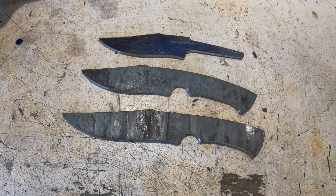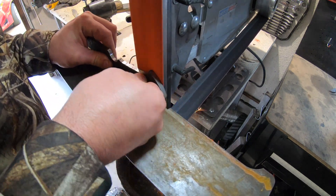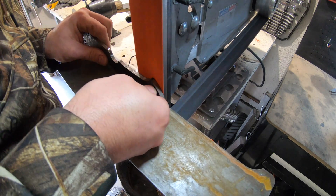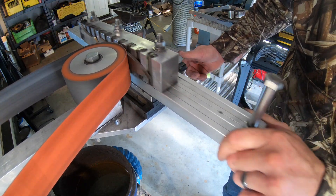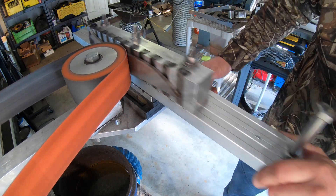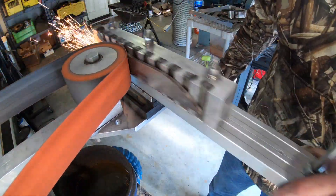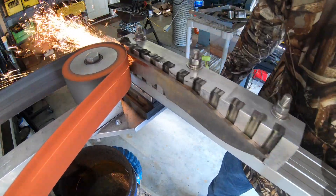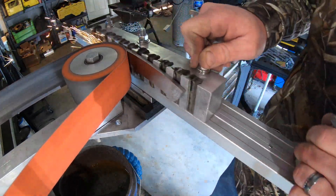All the profiles are done and ready to remove some scale and put in some bevels. I figured I would use the surface grinder just to get these all nice and flat and even before I started putting my bevels in, which was a good idea. You can see on the end of the tang here where some of the copper leaked out, which didn't still seem like a problem — but watch a bit later and you'll see why it became a problem.